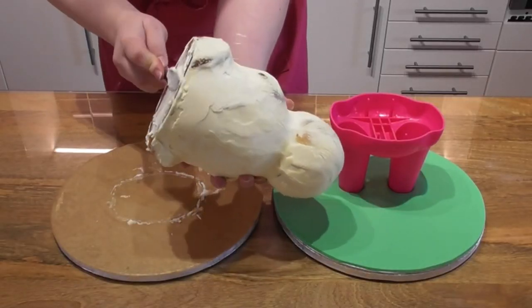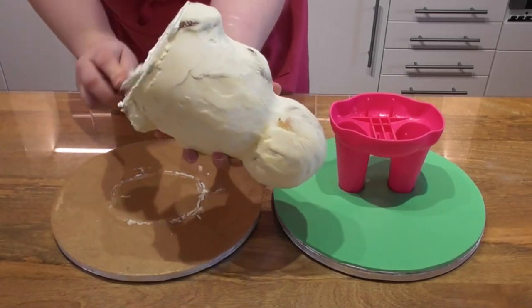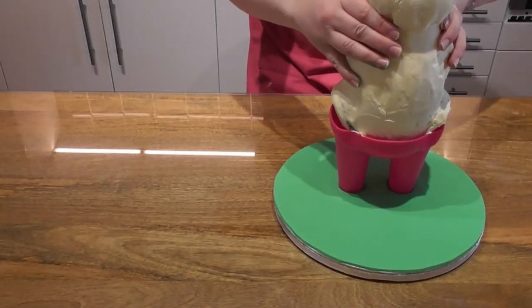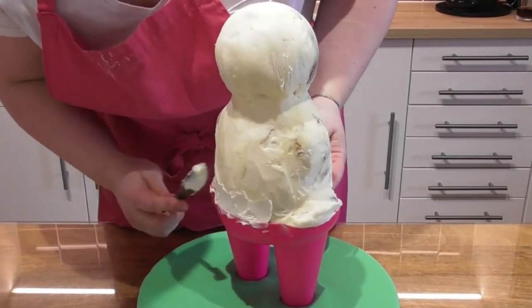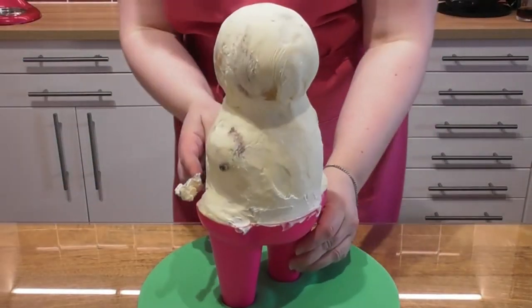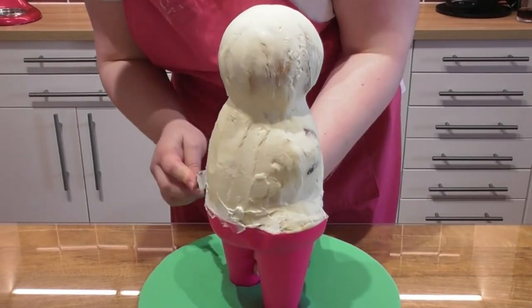Taking your refrigerated cakes, place some buttercream on the base and add this to the creature creator feet support. Using a small amount of leftover buttercream, fill in any gaps and make sure it is smooth.